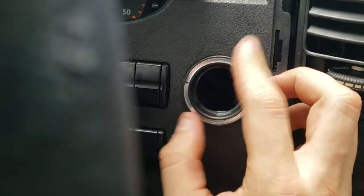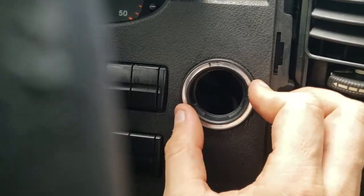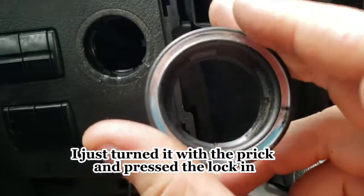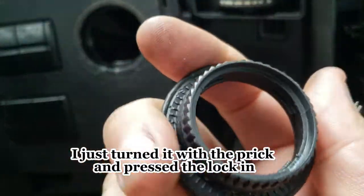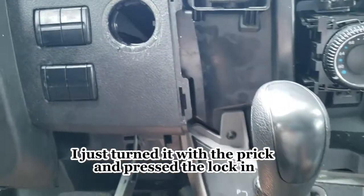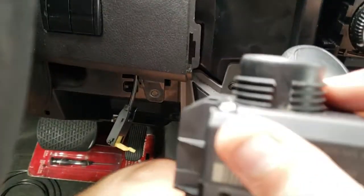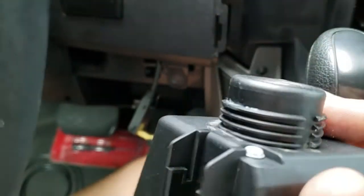You're supposed to remove it with some special tool, but I just pushed it in. I don't think I broke it or anything — I just pushed it in, turned it a little bit, and pushed it in. It has a thread on it, as you can see, so that's how it works.